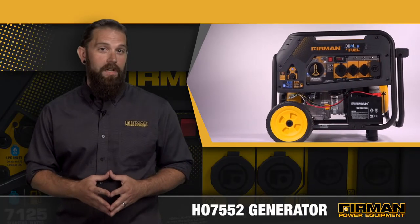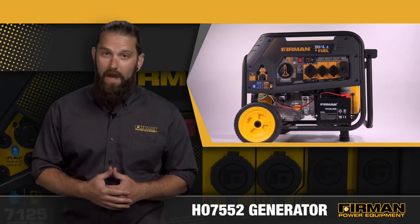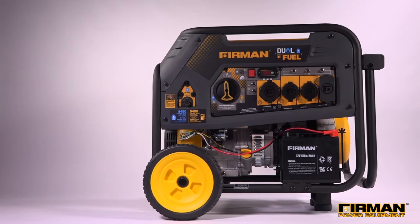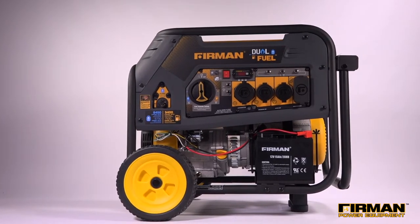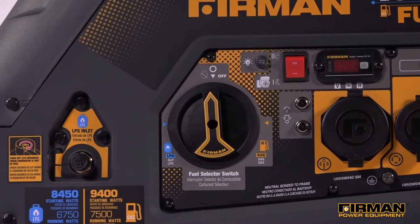Furman's H07552 dual fuel generator is designed for economical operation, providing flexible, fuel-efficient power whenever and wherever it's needed. As part of our hybrid series of dual fuel open frame generators, the H07552 is engineered to run on both gasoline and liquid propane fuel.